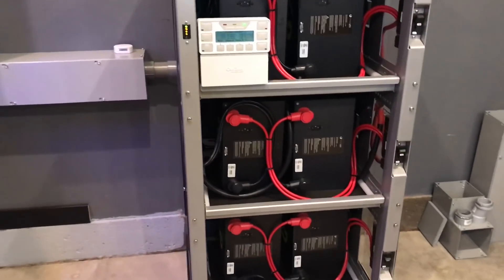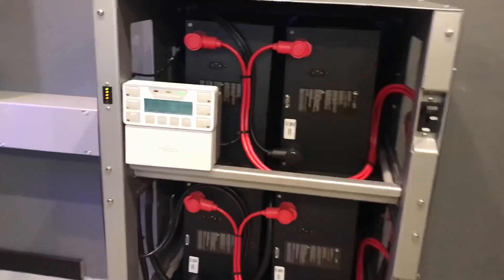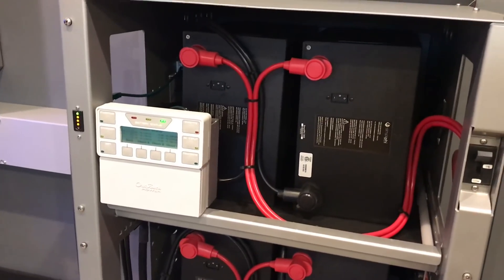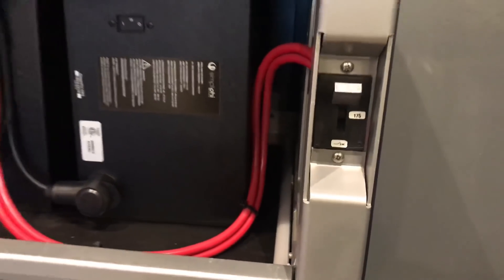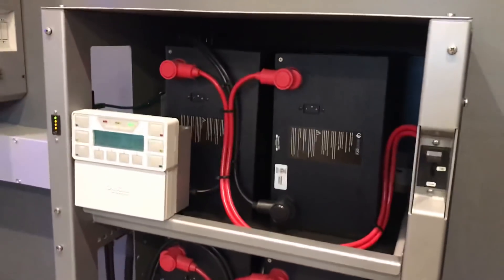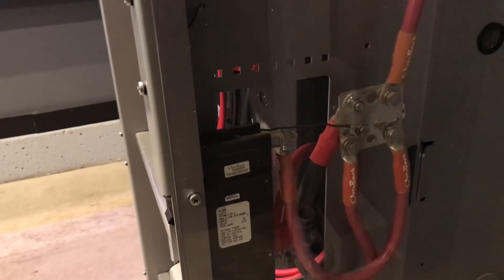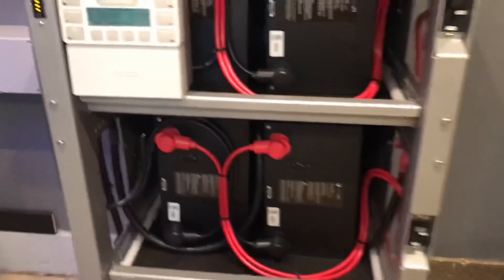Some of the really cool features I got going into the Simplify IBR3 rack are: each battery has an 80-amp breaker. Even though the max output is 60 amps, what works out perfect with the IBR is it has an onboard 175-amp breaker, so paralleling two batteries into the breaker works out great. It also has a combined bus bar over here that bridges off of the breaker and keeps all the batteries the same length, which is a big key factor.